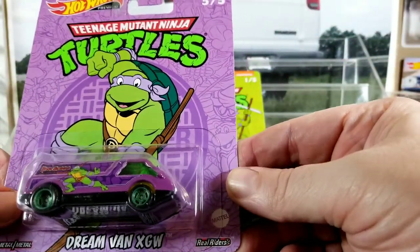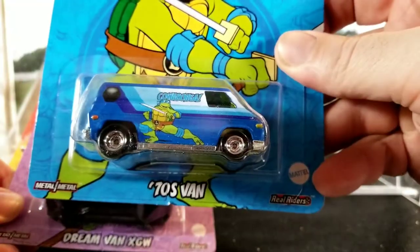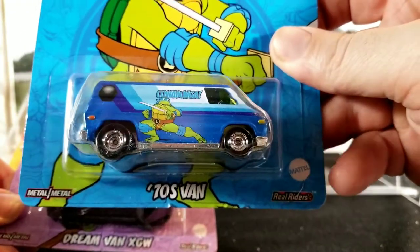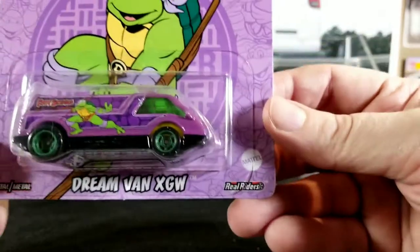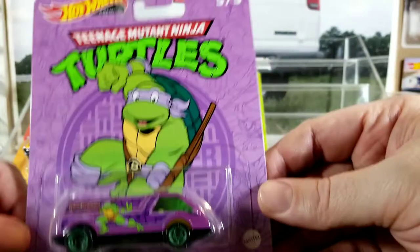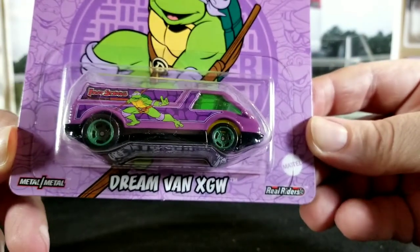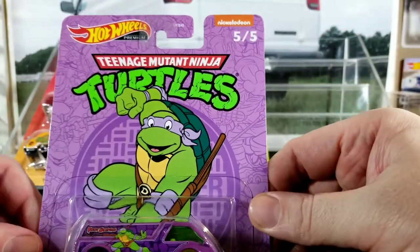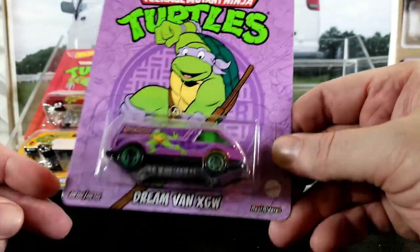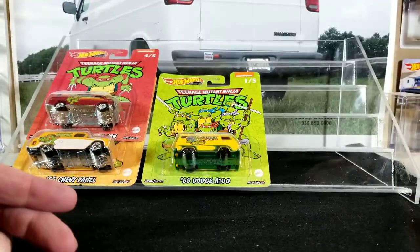This is the Dream Van XGW — if it wasn't obvious, this is the 70s van, also known as the super van. It's listed as either super van or 70s van depending on the release; it goes by a couple different casting names. This is the purple turtle, which I believe is Donatello. Pretty cool. I haven't seen this casting done in a while, so it's kind of cool to get something different. Here's the back of the card art — yeah, it looks like it's the same for all of them, so I won't bother showing the back of the rest. If you're a Teenage Mutant Ninja Turtle fan, which a lot of people are, it's got some pretty cool card art. You'd almost want to keep them carded just because they have all the characters on each card.